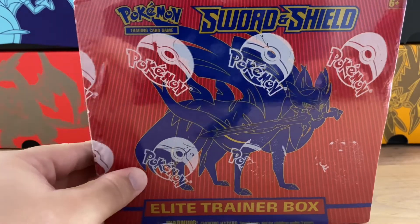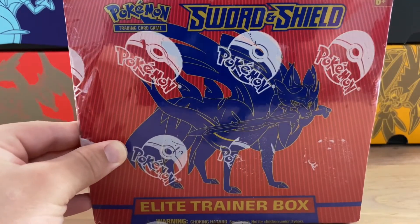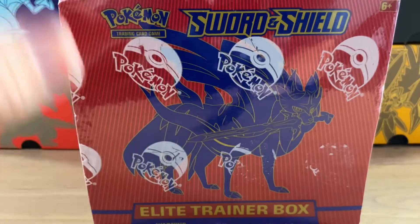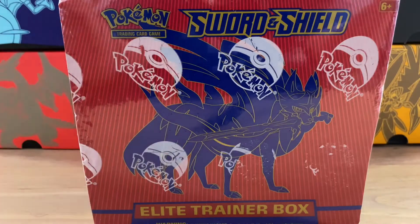I have not opened a single Sword and Shield TCG product yet and I am so excited to get into it right here with you guys now. There is some wrapping on the front of this and this needs to get off, so let's get it off right now.